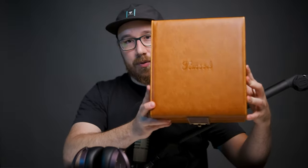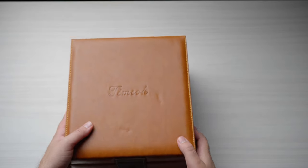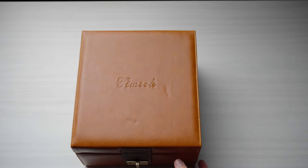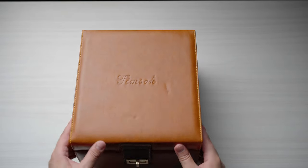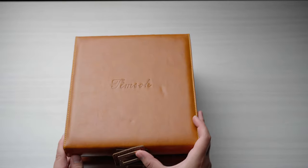I'm actually going to start with the accessories because this comes with this amazing box. Holy smokes, this box is fantastic. I'll just put it here so you guys can see it. This is possibly one of the best packaged headphones I've ever come across — it's all leather on here.